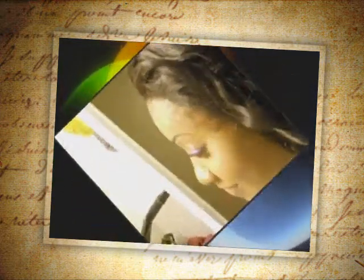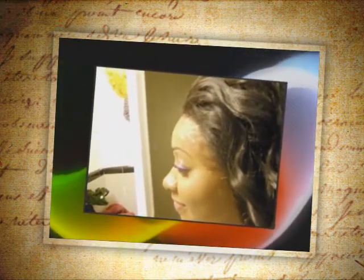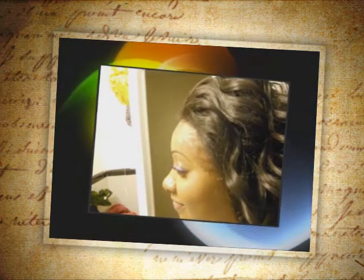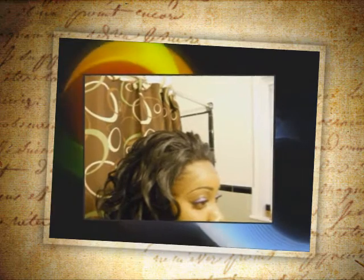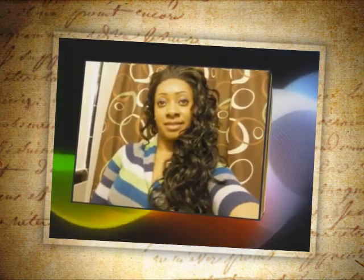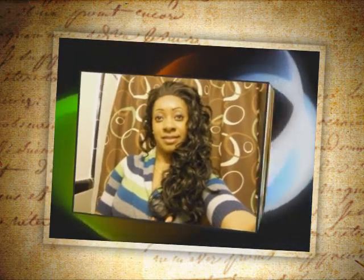Hey YouTube, today I received my lace front wig and her name is LFE Canon. She has full air-to-air lace and the brand of this wig is Motown Tress. I am in love again. This is the wig on my head and I haven't cut the lace or anything yet — I just wanted to show you guys what it looks like. This wig is very long, it goes all the way down to my mid back. I would say it's approximately 20 inches long.